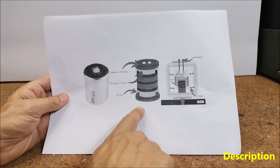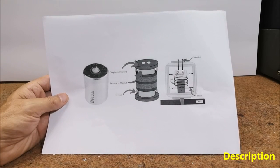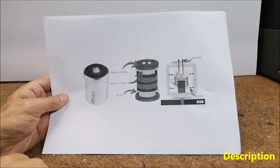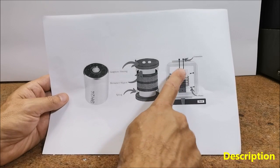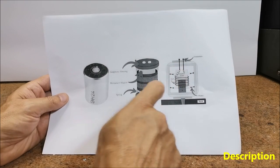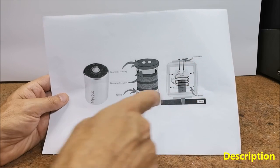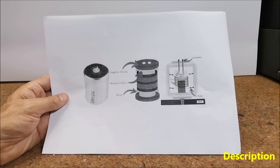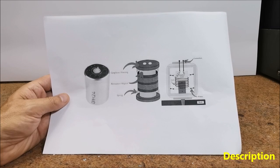When the ground shakes due to seismic activity, the mass moves, causing the coil to move within the magnetic field. This movement induces an electrical voltage in the coil. This signal is then amplified and filtered, then brought to a computer where it is visualized and logged for later analysis with specially designed software.